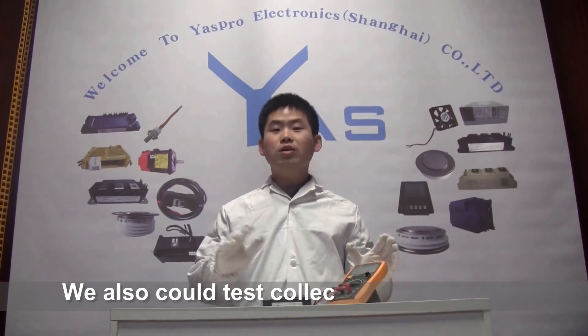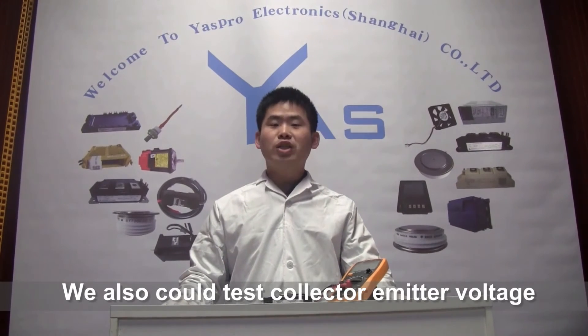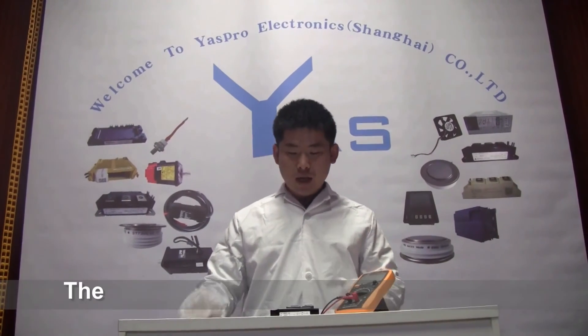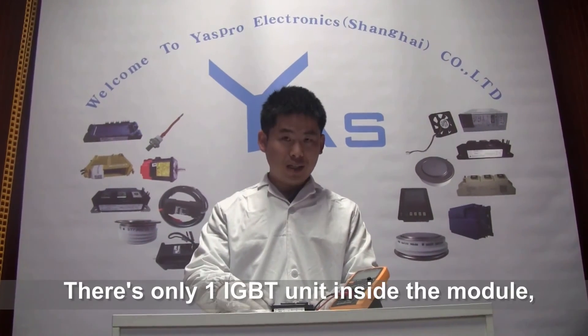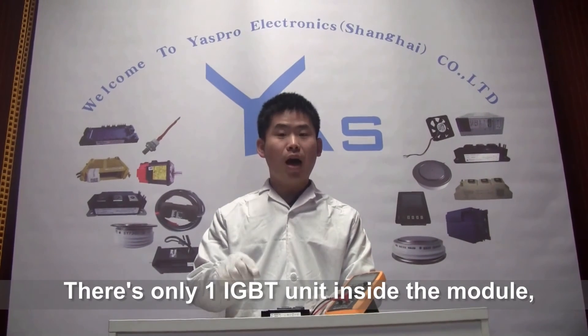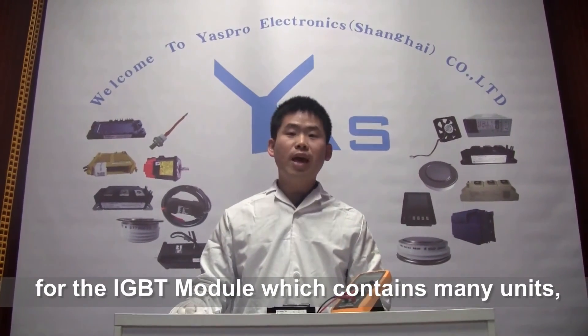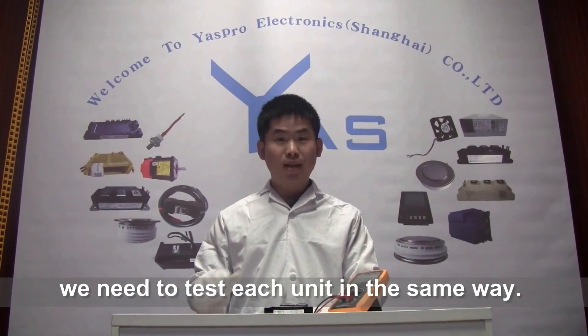We can also test the collector-emitter voltage by another special piece of equipment. There is only one IGBT unit inside this module. For IGBT modules which contain multiple units, we should test each of them in the same way.